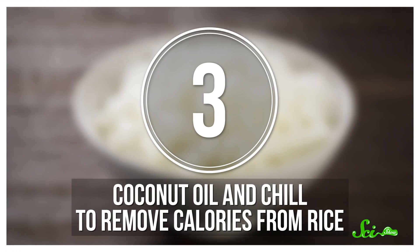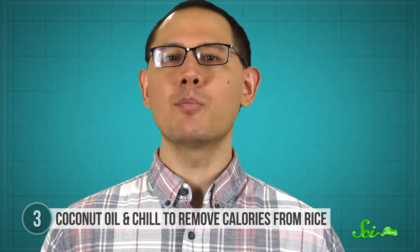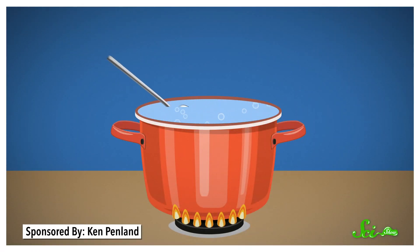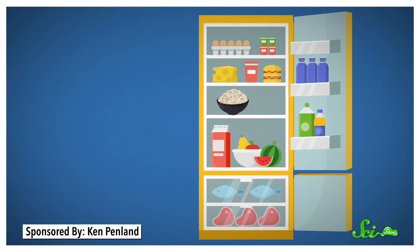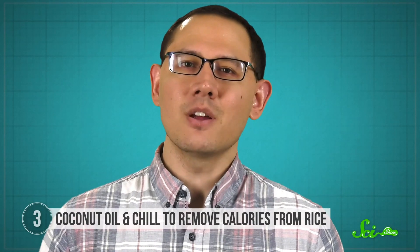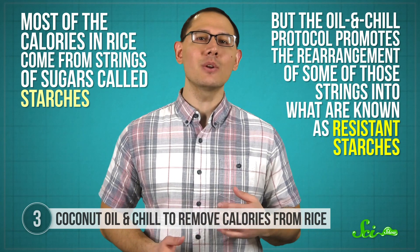This next hack seems like it has clickbait written all over it, but it's true. By adding coconut oil to your rice and throwing it in the fridge, you can reduce its caloric impact. This idea was first popularized back in 2015, when Sri Lankan researchers published findings from a rice preparation experiment. The team added one teaspoon of coconut oil to a pot of boiling water, threw in half a cup of rice, and cooked it for 40 minutes. Then they refrigerated it for 12 hours before serving, and reported a caloric reduction of about 10% for that specific type of rice, or around 25 fewer calories per cup. The calories don't just disappear—most of the calories in rice come from strings of sugars called starches. The oil and chill protocol promotes the rearrangement of some of those strings into resistant starches, ones that are resistant to digestion.